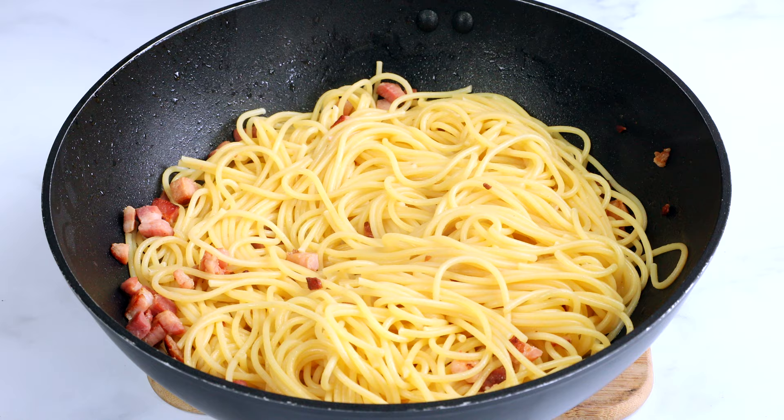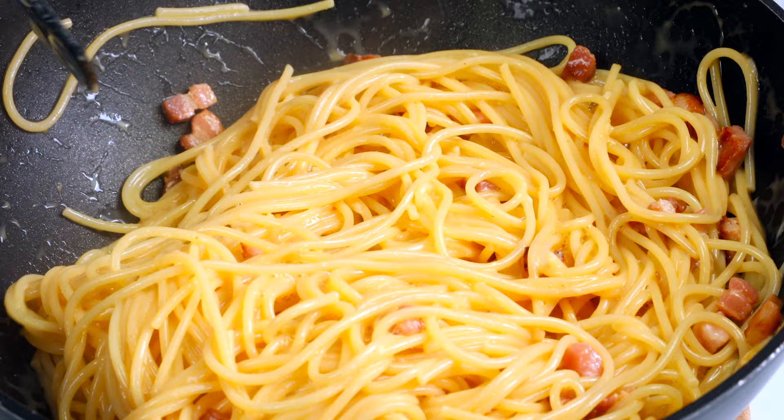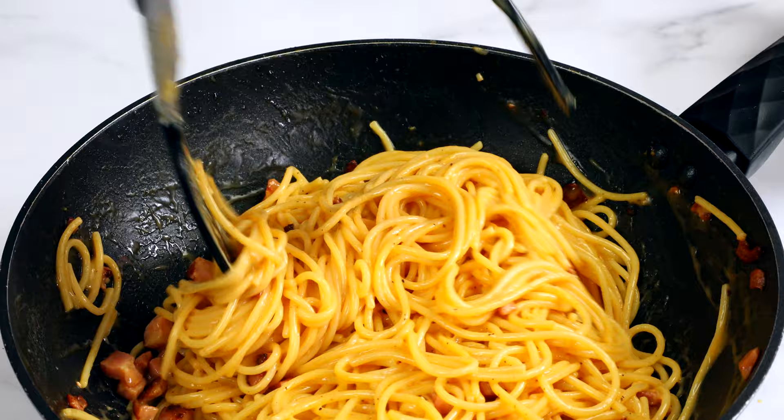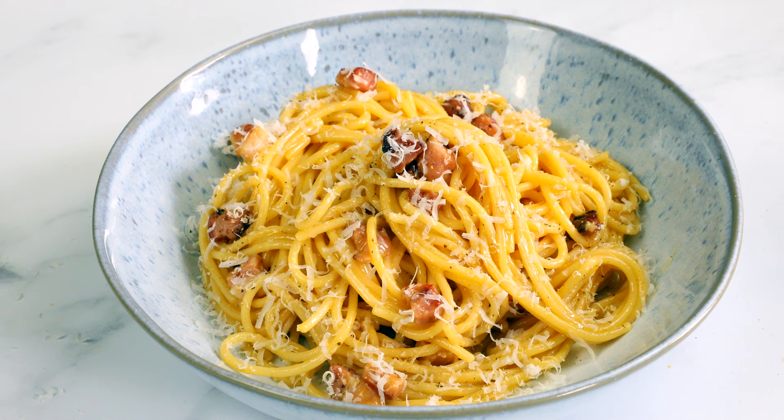Add the cooked pasta to the pan with some reserved water. Time to add the egg mixture — I take the pan off the heat for this so the eggs don't get scrambled. Toss it all together until the pasta is coated. Don't worry, you're not eating raw eggs; the residual heat from the spaghetti will cook them for you. When all done, top with some freshly ground pepper and parmesan cheese.